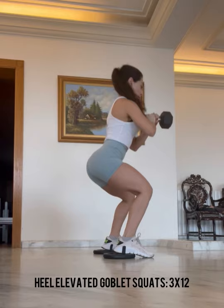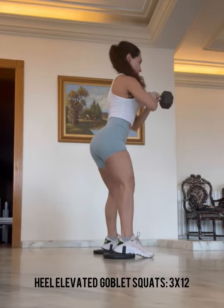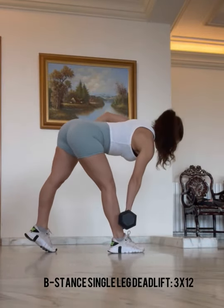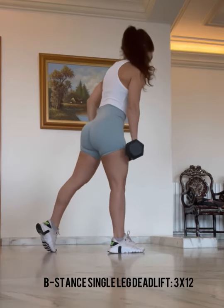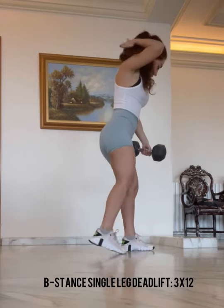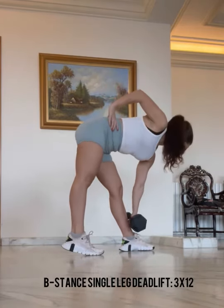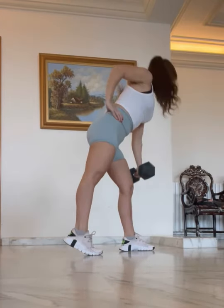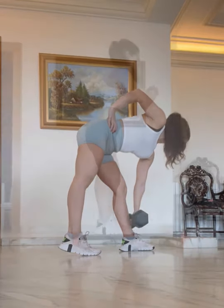Next is a front kick — great for hips. Next we have a perfect leg day workout. We're elevating our heels, going for three sets of 12 repetitions. Next we have a B stance single leg deadlift — if you don't know how to do a B stance, just do a regular deadlift, we'll be working the exact same muscle. This is for those who want more of a challenge. Three sets of 12 repetitions — make sure you're leaning into the stretch. You never want to waste the reps; always make sure every single rep is intentional.